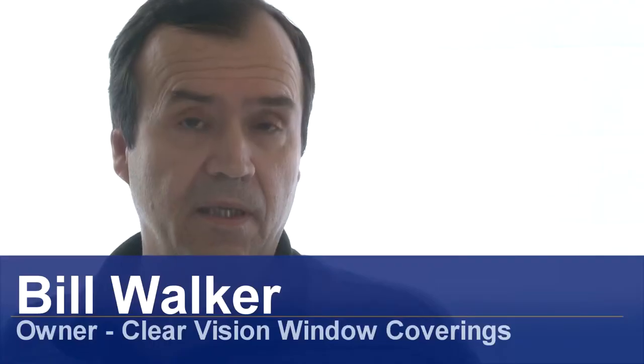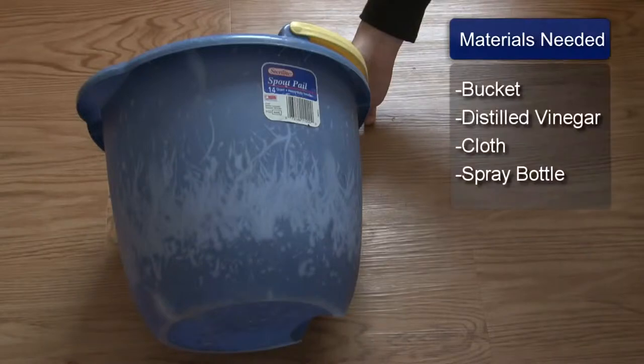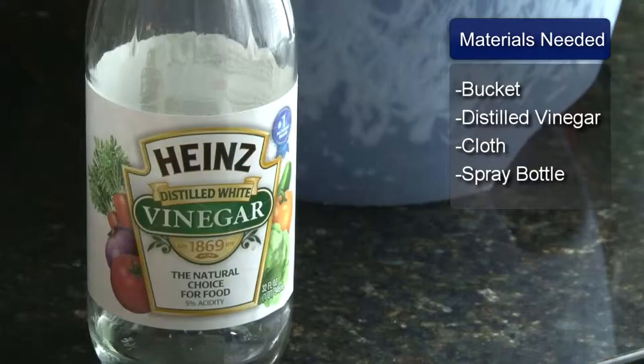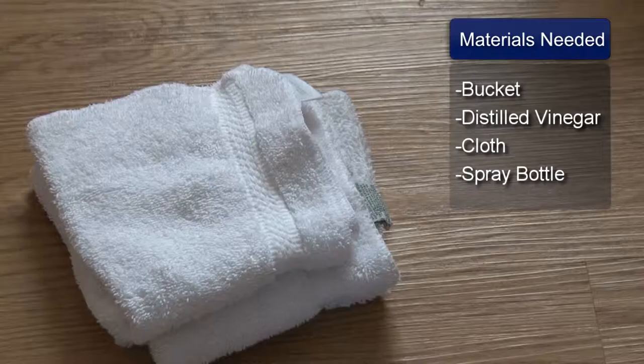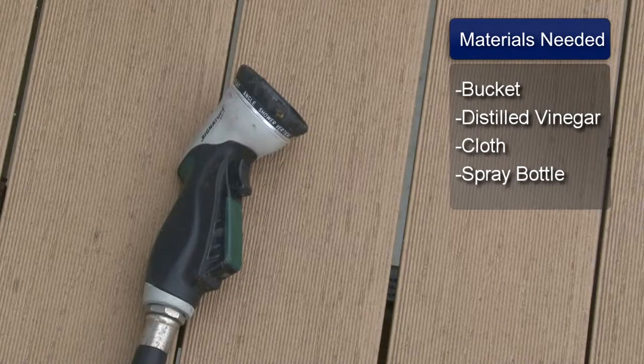Hi, I'm Bill Walker and I'm going to show you how to clean vinyl blinds with vinegar. You will need a bucket, white distilled vinegar, a cloth, a spray bottle, and a hose.